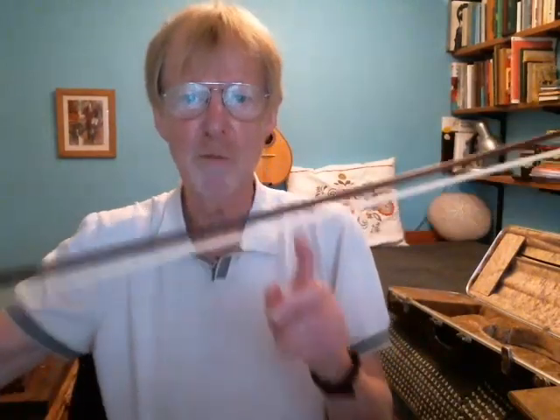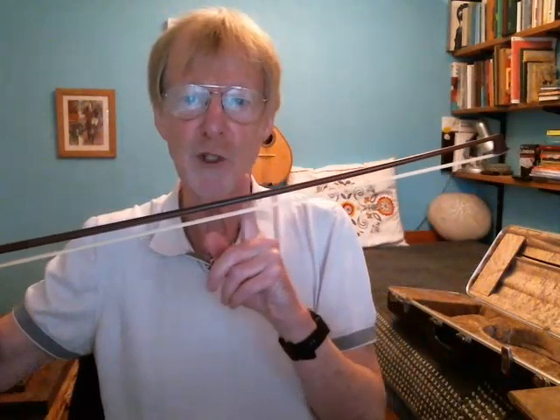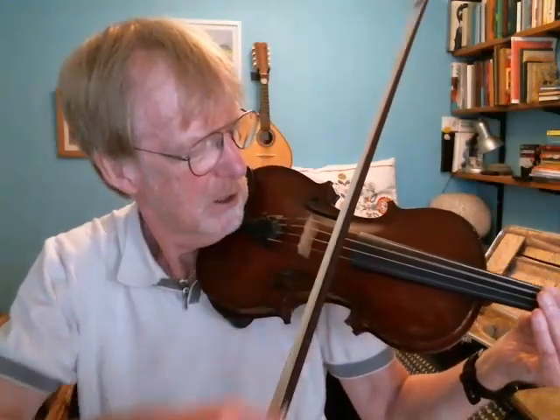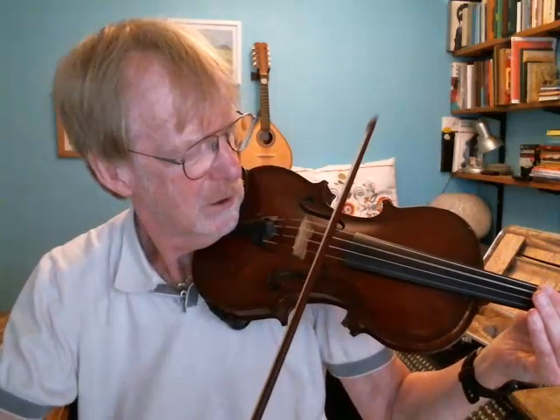The first thing to do is to identify where the centre of the bow is so that you know what you're aiming for. It might be an idea to put a dot of some sort on the bow — a paper dot — temporarily, so that you know where it is. Then, first of all, just practice whole bows on one of the open strings, perhaps on the D string, going from heel to tip, nice and parallel to the bridge.